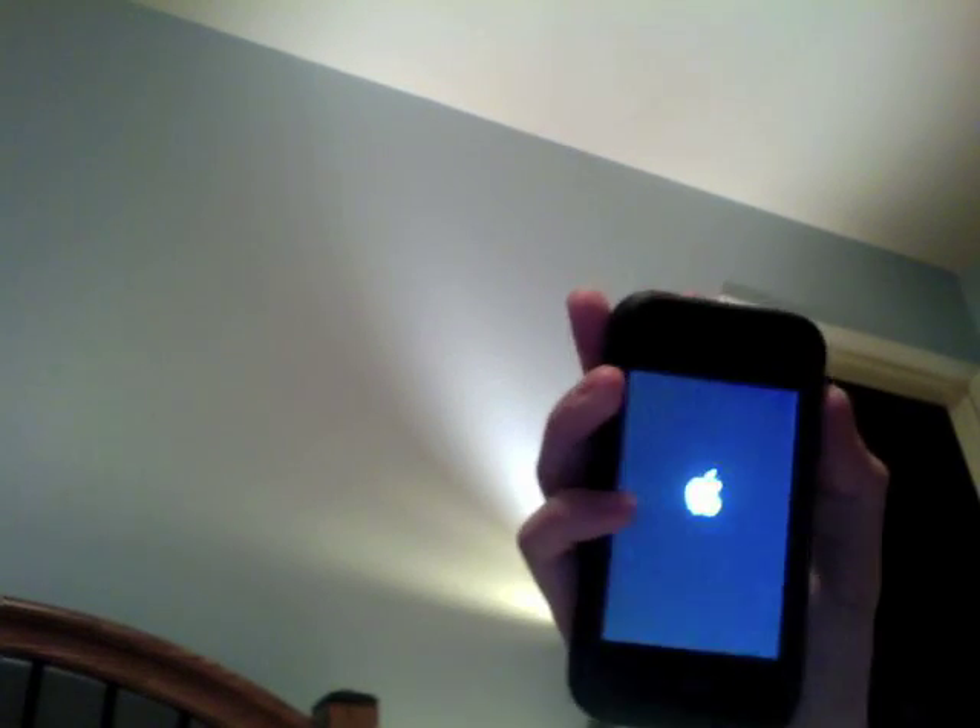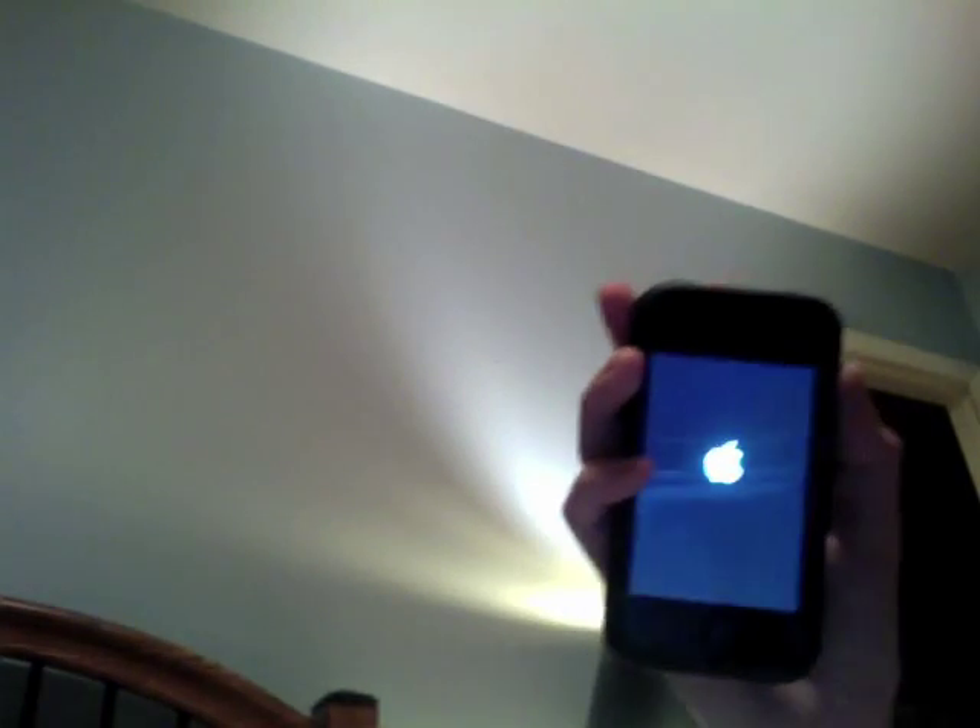Now, while booting up, I'll let you see how everything works, and everything's working perfectly fine. And while booting up, I'm going to talk to you guys about some things.